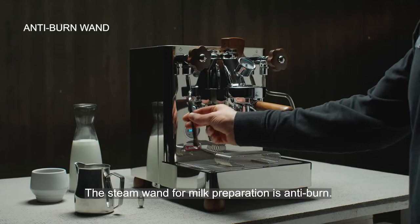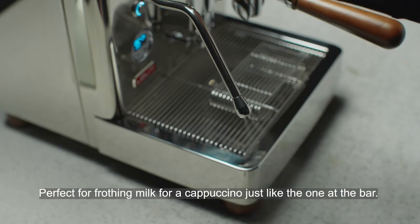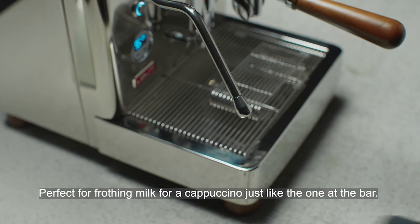The steam wand for milk preparation is anti-burn, perfect for frothing milk for a cappuccino just like the one at the bar.